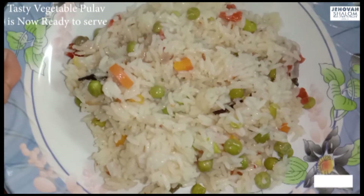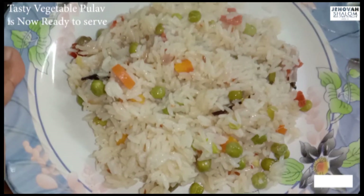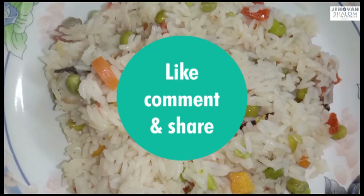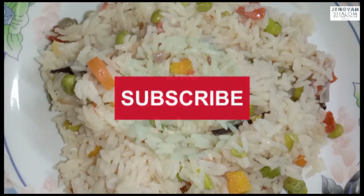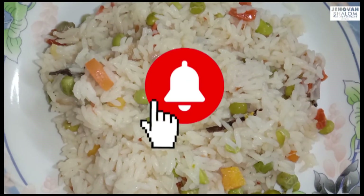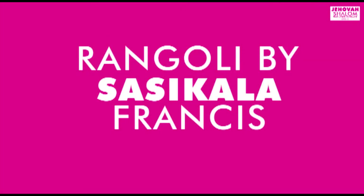If you are watching this video, please share the link and subscribe to the channel. Please click the bell icon and enjoy the link in the description box.